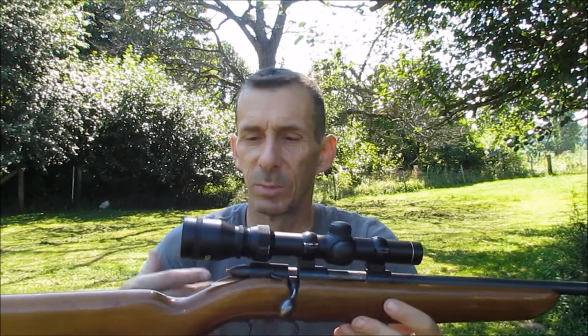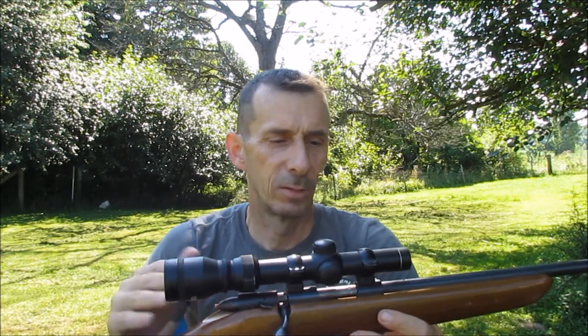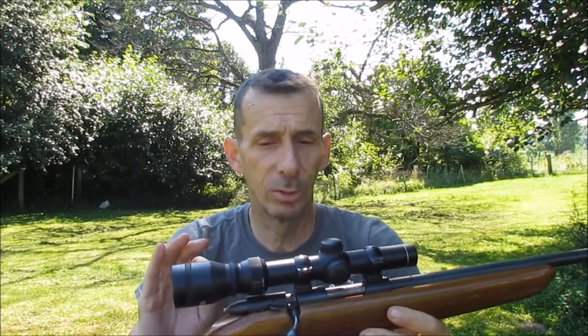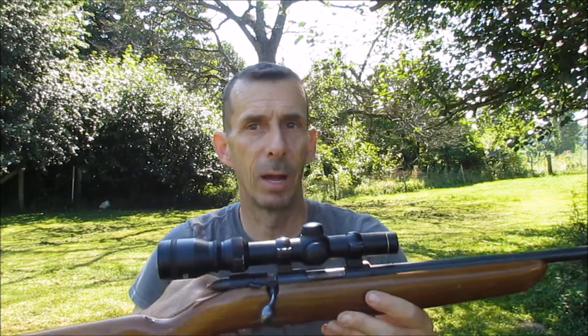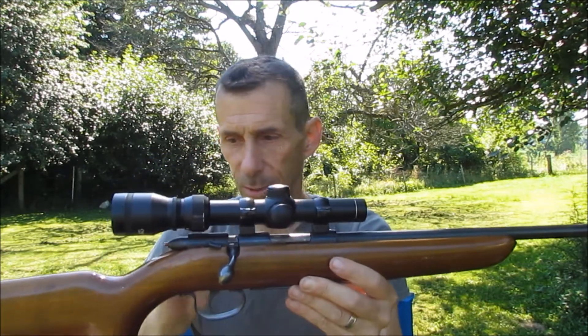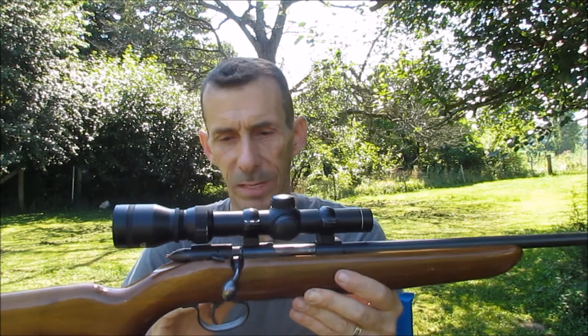The person actually has a TASCO scope on it. I don't know how well the gun is sighted in yet. So we'll take some test shots and see how accurate it is and find out where the shots are landing. I'm not going to adjust the scope at all because it's not my gun — it's not my scope — and I don't know if they have it set up a certain way. So all of that will remain the same.